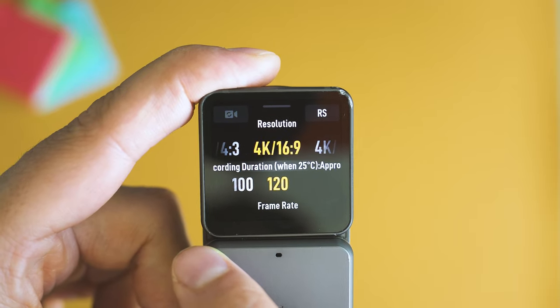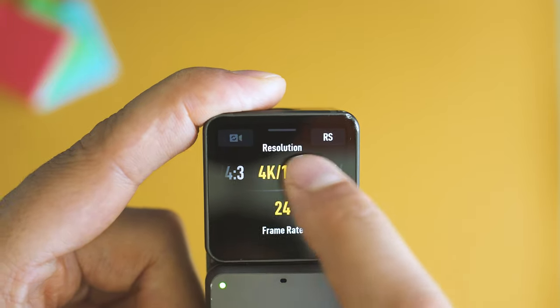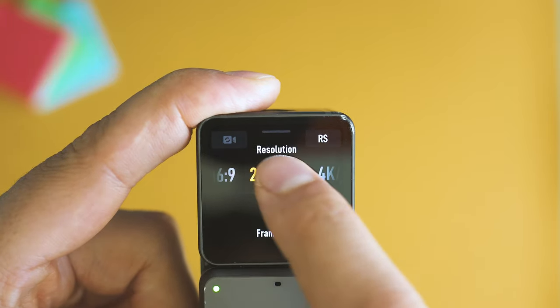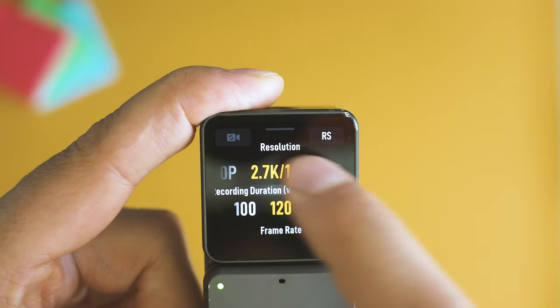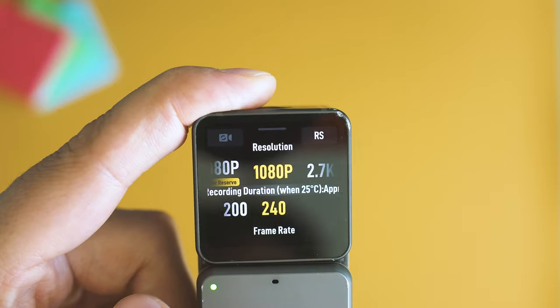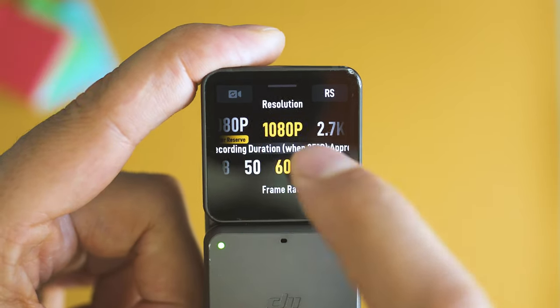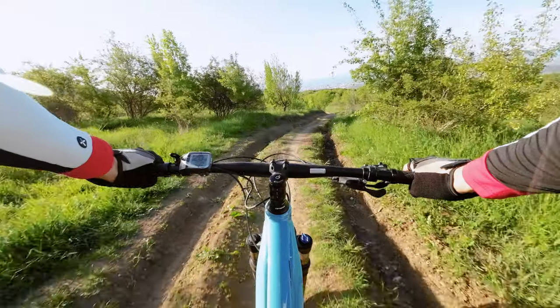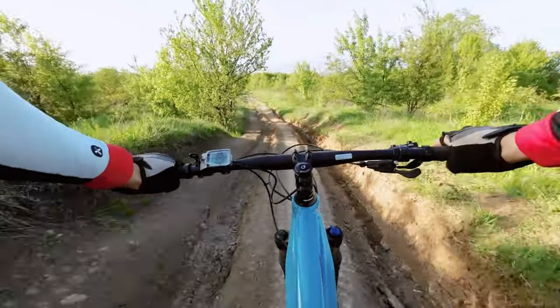If you want to switch between shooting modes it happens quickly and naturally, and from all the strong sides of DJI Action 2, this has become my favorite. If you're looking for an action camera with easy-to-use menus, fast scrolling, and very stable firmware, this is in my opinion the best choice. DJI are famous for being consistent with firmware updates, so even if bugs appear or get discovered, they will likely get fixed soon enough.